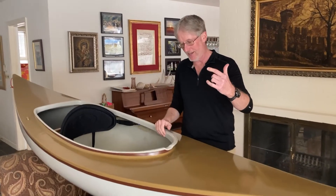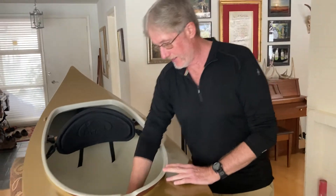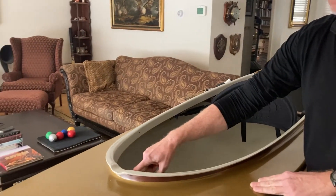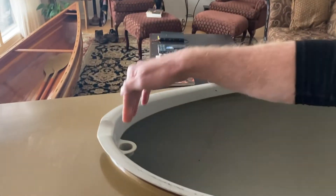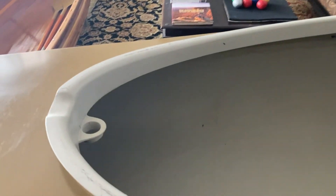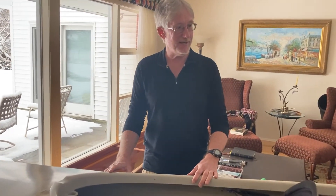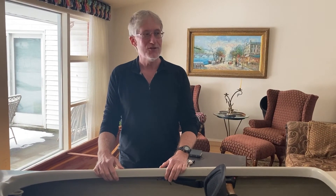It also comes with the ability to put a mast in — you probably can't see it from that angle, but there's a mast step. Apparently Burt was quite the canoe sailor back in the day, so that's a cool little thing to have. So anyway, this is the 1978 Burt Hathaway handmade, hand-laid fiberglass Rob Roy, ten and a half.